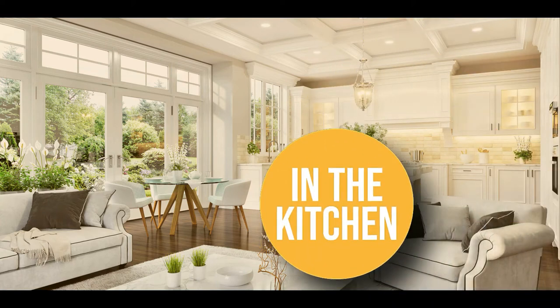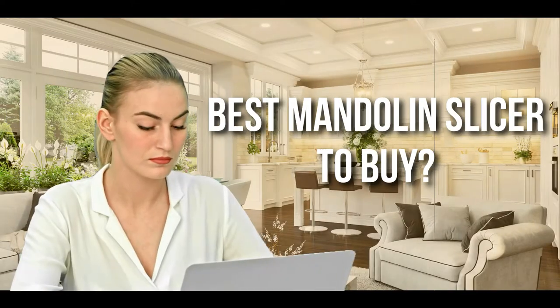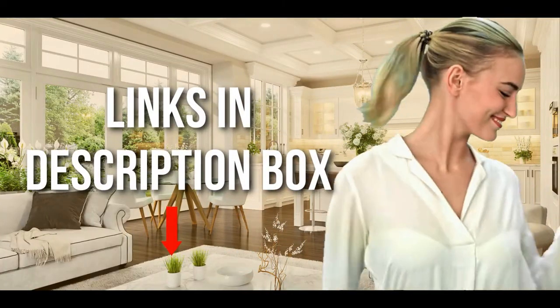Welcome back kitchen enthusiasts! We're in the kitchen and we're here to help you decide which mandolin slicer to buy today. Don't worry about taking any notes — all the links for the products we mention are in the description below.